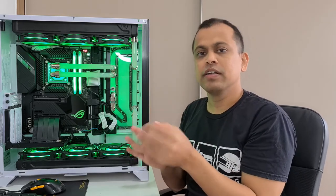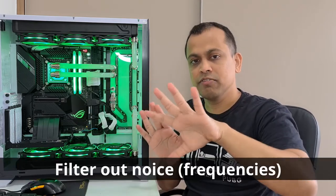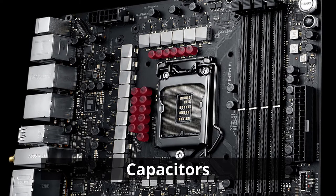After the MOSFET, the power reaches the coil, also called a choke. The larger pieces you can see around the motherboard are the chokes. The choke performs a cleanup function — it blocks unnecessary frequencies that are not good for the processor, effectively cleaning up the voltage supply coming into the processor area. After the choke, the power reaches the capacitors, which further smooth out the voltage.